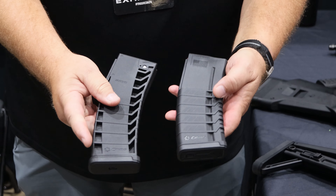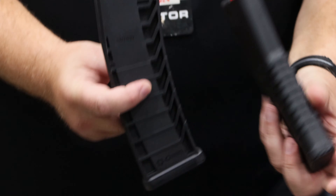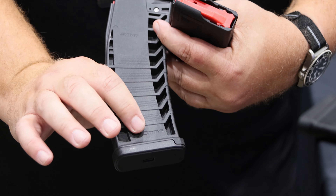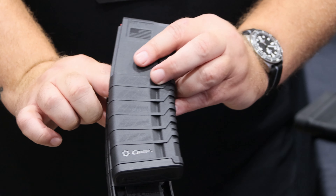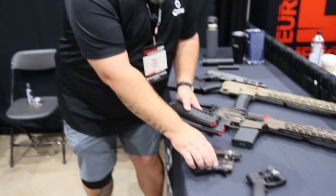One of the things people know us for is our 22 conversion kits — you can put a 22 kit in a 5.56 magazine. All of our current magazines are shipping with new guns. We have a 9mm conversion magazine that gives you 32 rounds of 9mm in a standard AR-size magazine body. We've also got our newly designed 5.56 magazines and triggers.